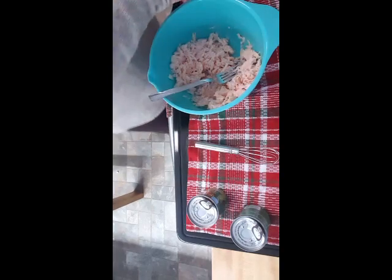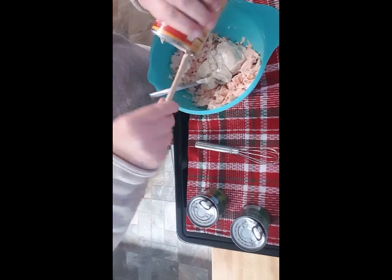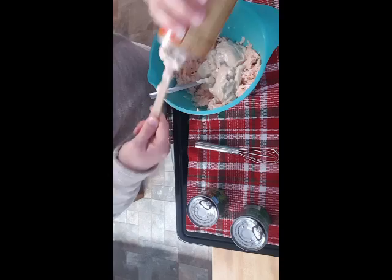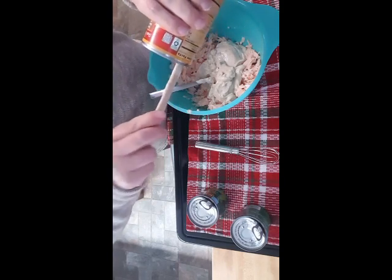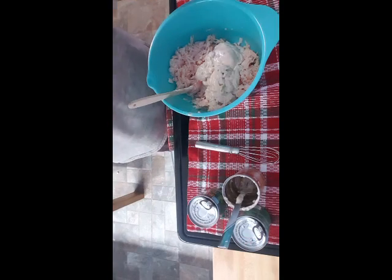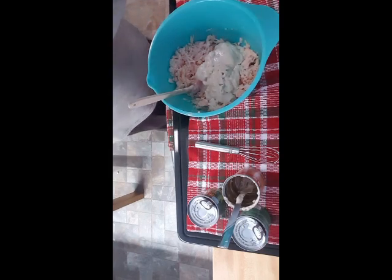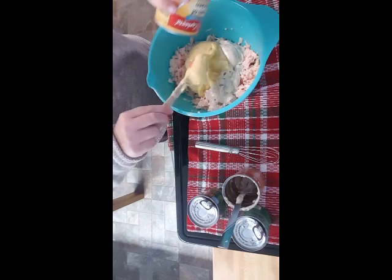Now I'm going to put in my cream soups - cream of mushroom and cream of chicken. I'm going to save these cans because I'm going to show you what I do. I use them to mix in the gravy packets so I get every little bit of goodness out of the cans. We would normally use two cans of cream of mushroom but I only have one, so we're using cream of mushroom and cream of chicken together - that'll be fine. Cream of celery would also work, but not cream of onion.